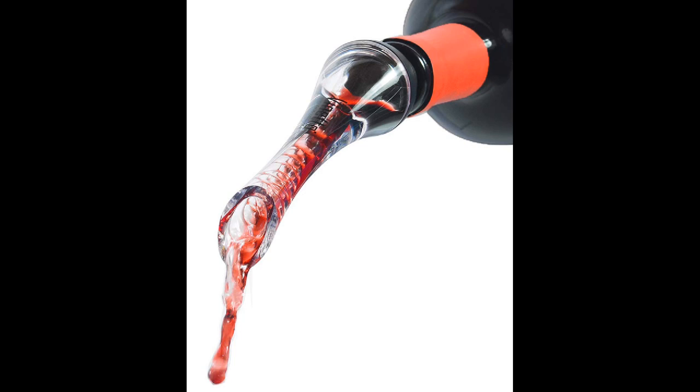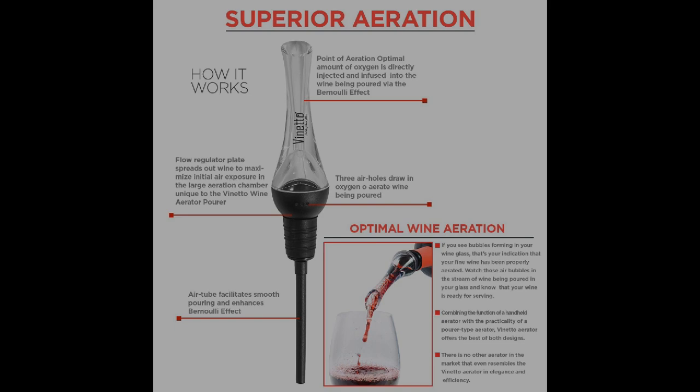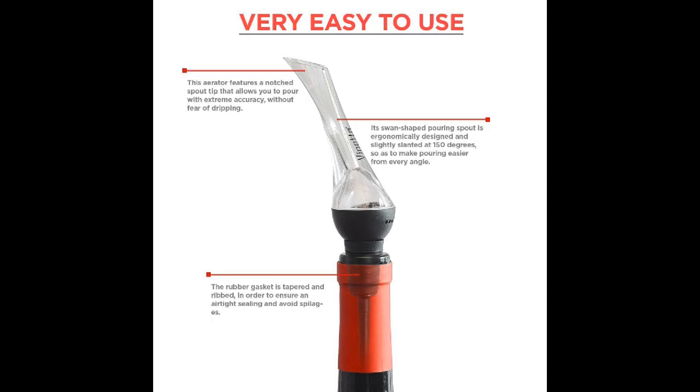Coming in at number eight: Veneto Original Red Wine Aerator and Decanter. If you're into expensive wines, it's only reasonable that you treat them with attention and care. This aerator offers superior aeration for all those pricey drinks. It has a decanter spout that allows you to infuse the alcohol with just enough air. It's made from FDA-approved materials, making it completely safe and durable. The ergonomically designed swan neck allows easy pouring since it's slightly slanted at 150 degrees. It features an anti-drip rubber stopper that allows precise pouring with no mess. Bring it out at your next dinner party and impress your friends with flavorful wine.